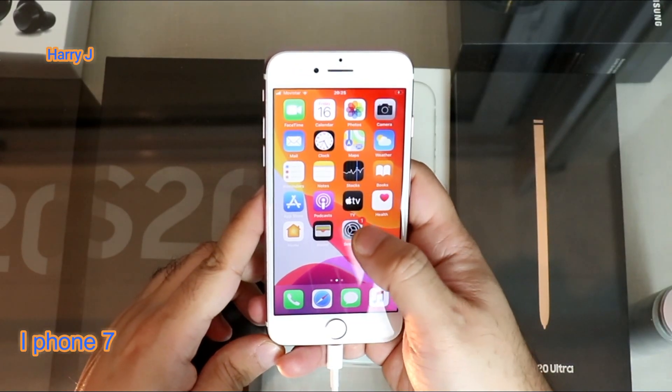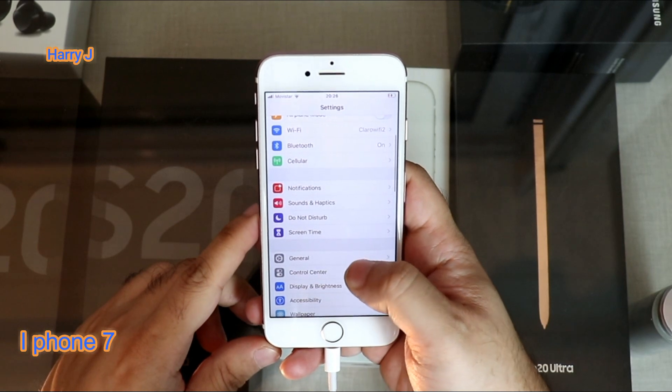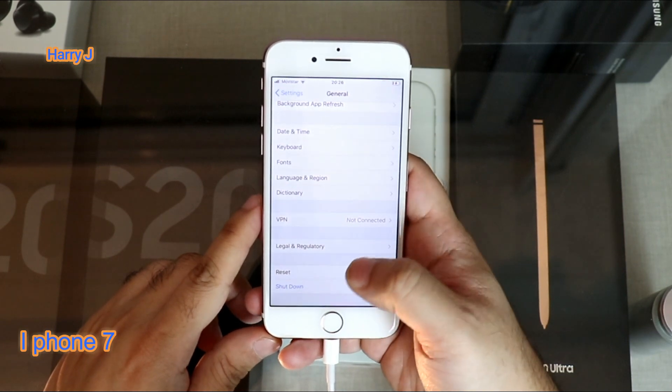In this case, you have to go to the Settings button. Okay, in Settings, you have to go to this option — it's called General. Go inside. In General, you see the Reset and Shut Down button.